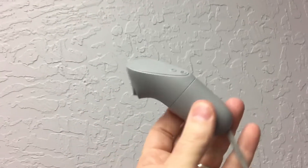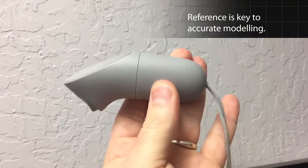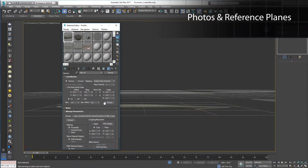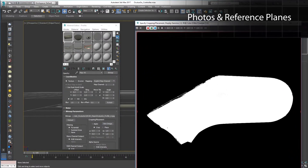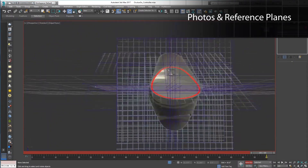Your time is valuable, so I am going to move fast. I must emphasize that good reference is key to accurate modeling. Your memory is wrong — your brain cannot hold the details needed for this task. You need reference. Look at your reference and model what you see, not what you think you know.